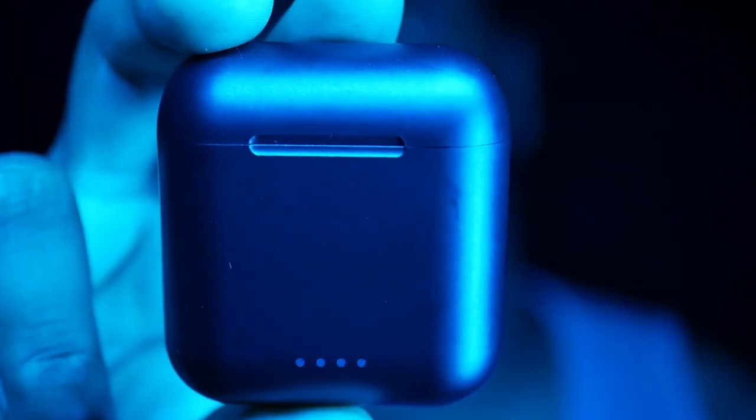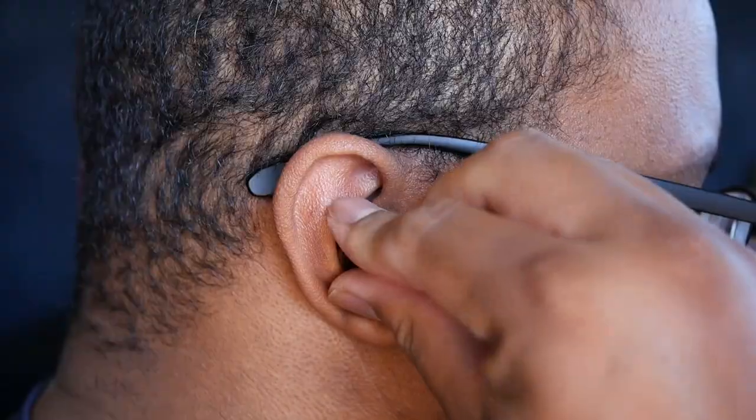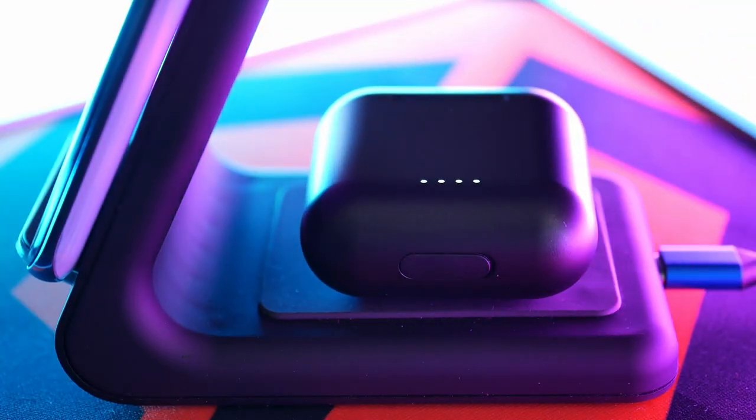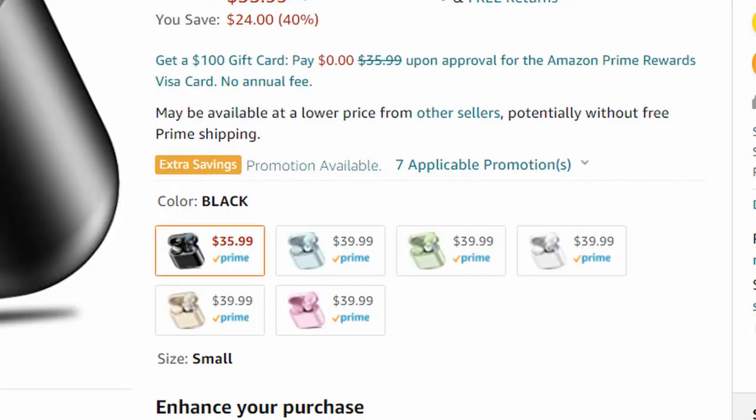Six hour battery on a single charge with up to 30 hours with the case, Bluetooth 5.0, and wireless charging — which is unheard of at this price point. But it is still micro USB. Come on, man — 2021 and no physical buttons, so all touch controls. Gross. And six different colors to choose from, which is kind of cool.